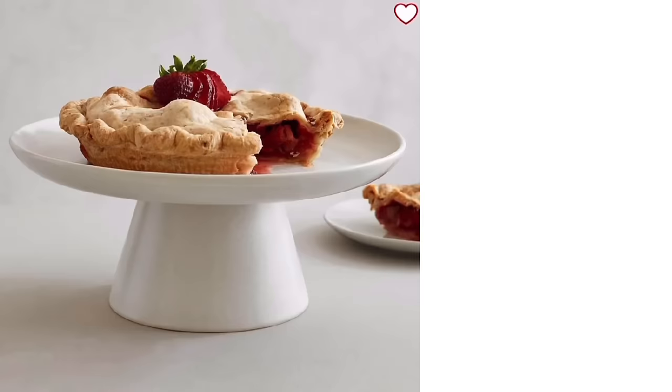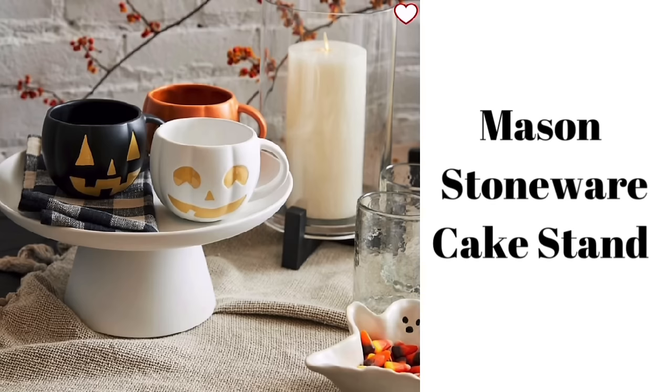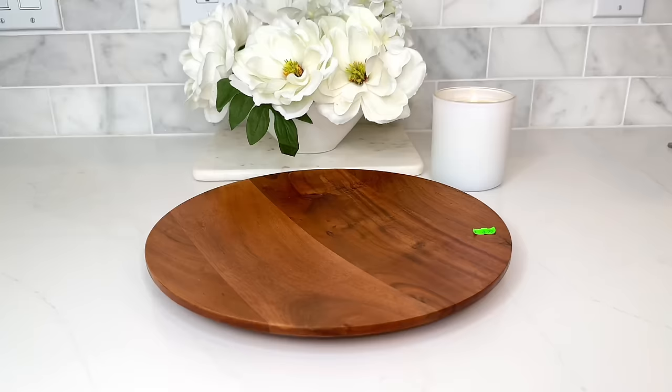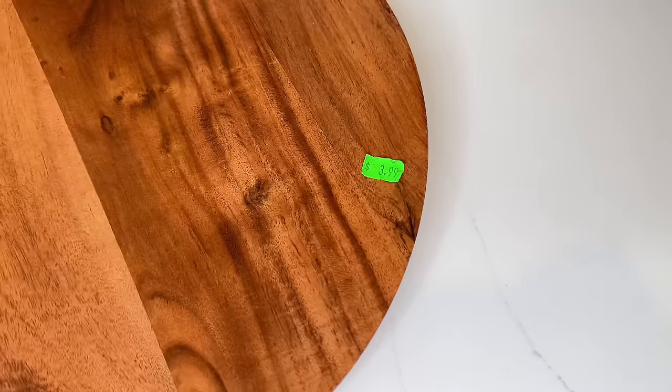Cake stands are one of those items I could never get enough of, so when I saw this beautiful cake stand on the Pottery Barn website I knew I wanted to dupe it. It's a mason stoneware cake stand — classic, beautiful, perfect for any party — priced at $59. I know we can recreate one for much less. At my thrift store I found a wood charger that was the perfect size and shape for only $3.99.